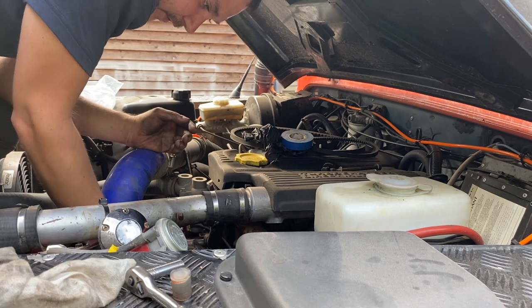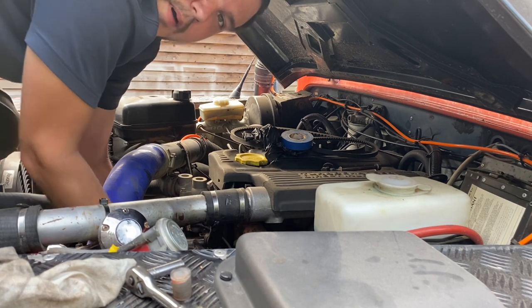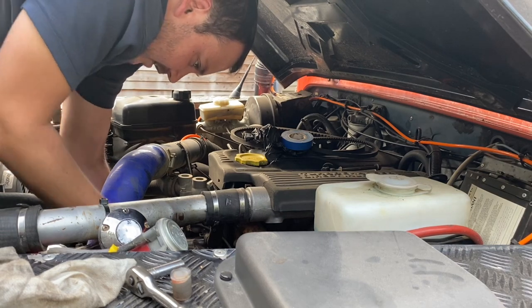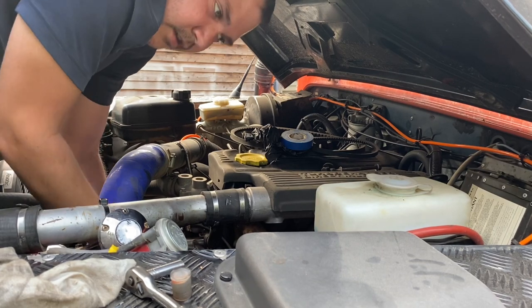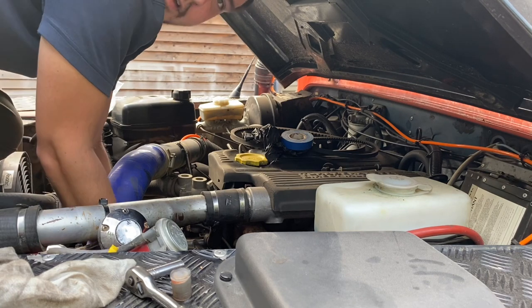All these bolts are 10mm — just get them in position and nip them up, but don't do them too tight, because once you've got the belts on you're going to have to adjust it all anyway.